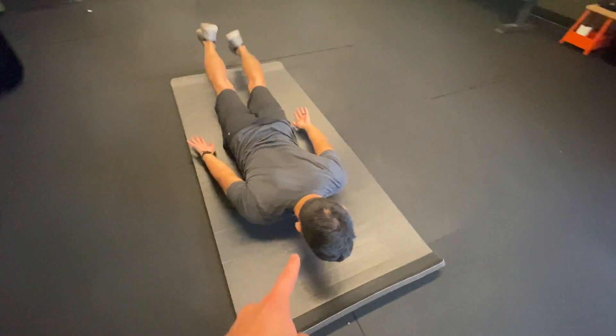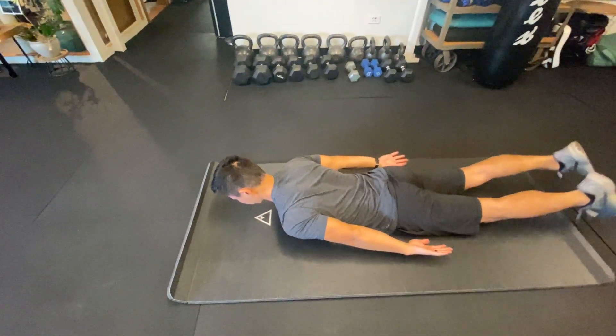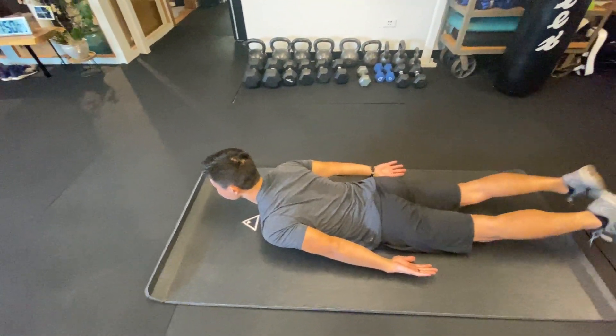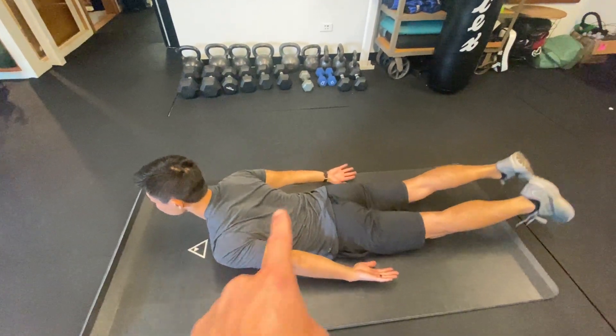He's got his head in a neutral position. For those wanting to work their neck a little bit more, they can extend their neck and you can extend your back more if you would like. That will burn you out.